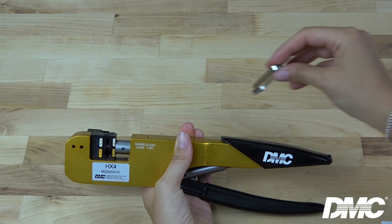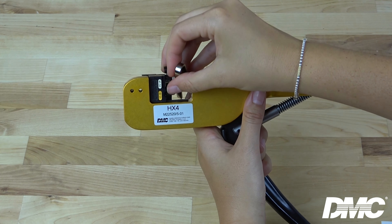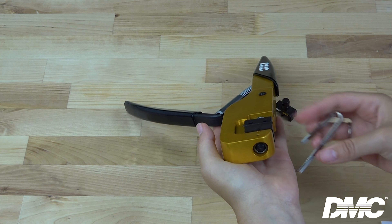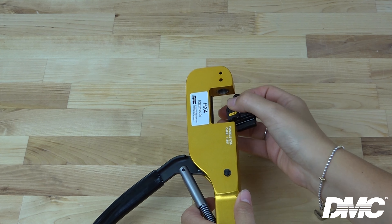To remove the die set, place the die removal tool under the bottom die of the tool and open the handle. Using the same tool, apply pressure to the button on top of the tool and remove the die by hand.